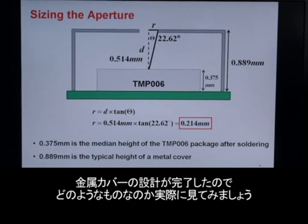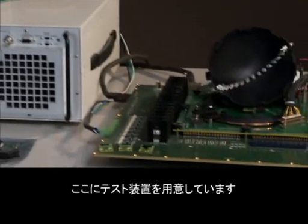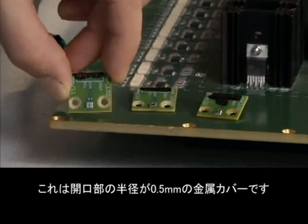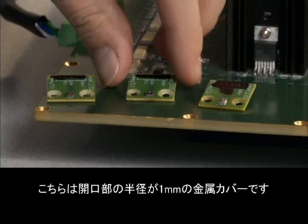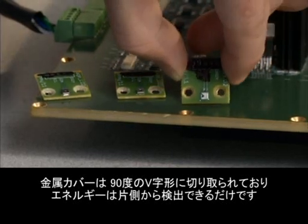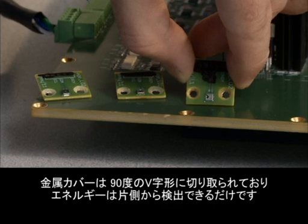Now that we've designed a metal cover, let's see what they actually look like. Let's move over here where we have a test fixture. Here's a metal cover with a radius of half a millimeter. Here's a metal cover with a radius of one millimeter. And here's a metal cover with a 90 degree wedge cut out of it, so we can only see energy from one side.